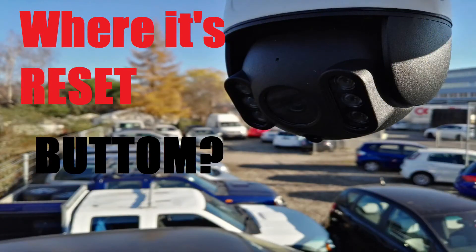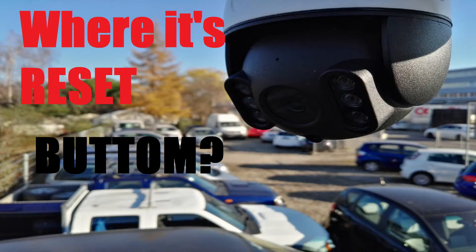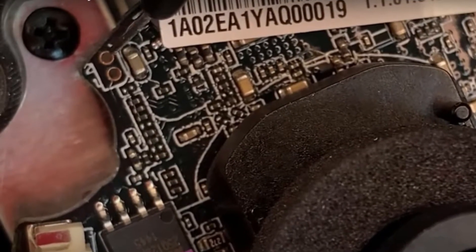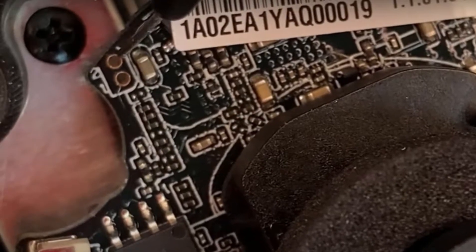As you read in this title of the video, let's go for it. For example, in Dahua models, there are many of them that don't have any button, but if you can see, for example, beside the serial number, there are sometimes these kind of two metal devices.